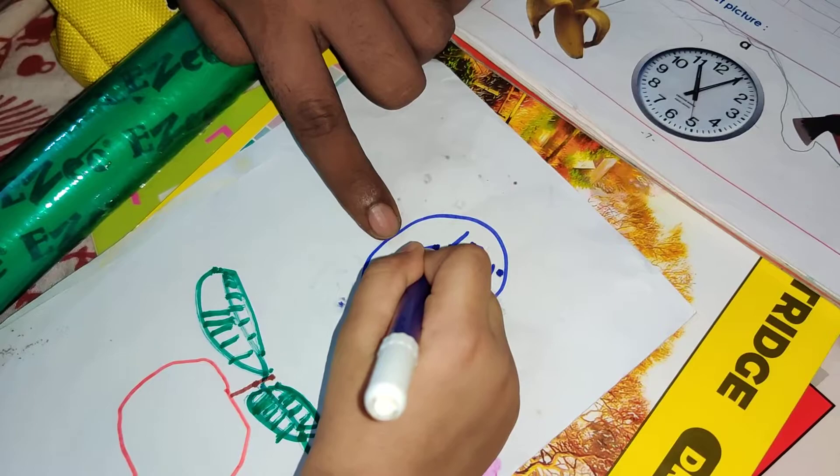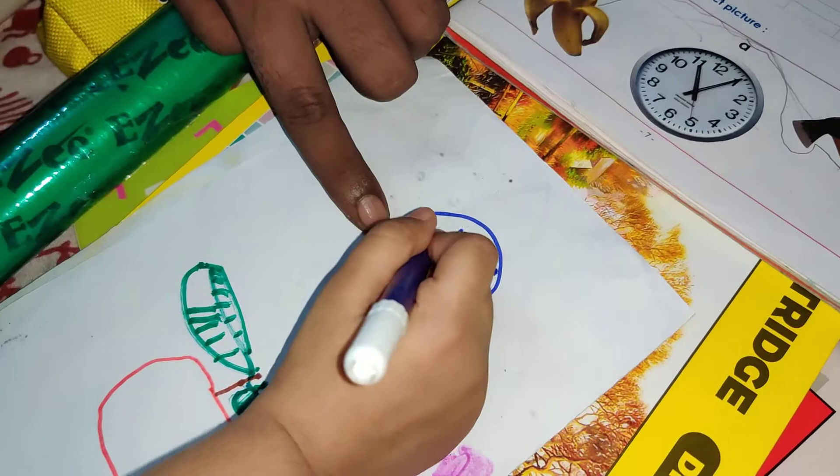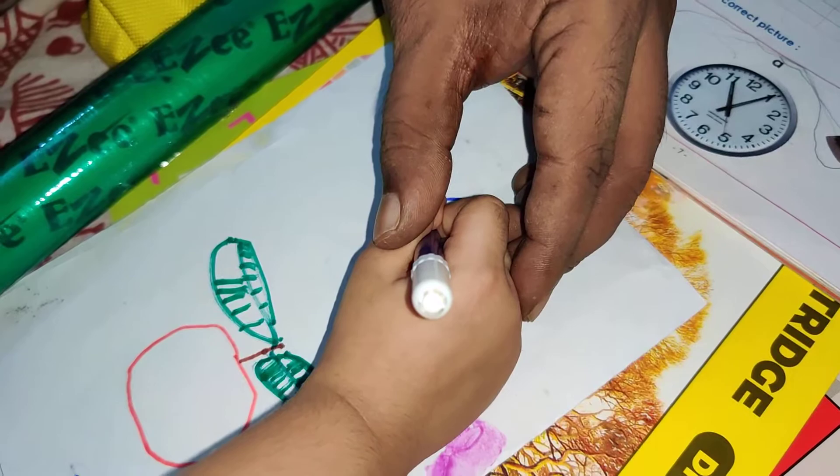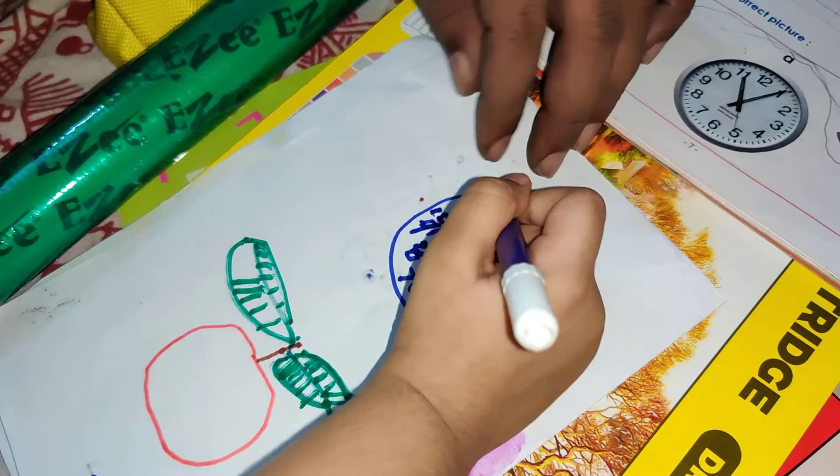9 — no no no, small line. That's okay Nana, no — that is P. Small line, you make it. This way. 10 here. Circle. And 11 here, 1 1.